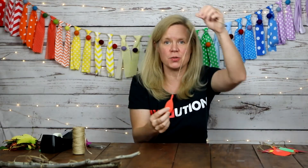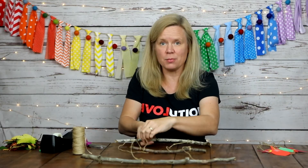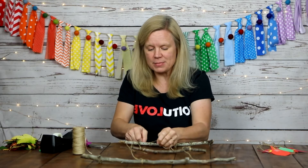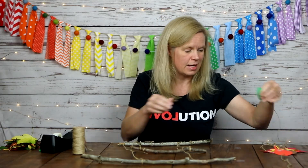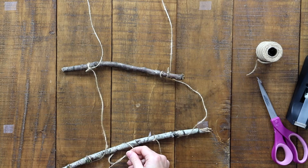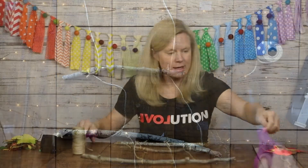I have finished taping all of my leaves to the string and they are all ready to be strung. Now I'll pull my sticks back and decide where I want each leaf to hang. This can be totally random or you can really plan it out — you can make patterns or just decide to let it be what it is. I'm going to go for a more random pattern here and tie on and then cut. If you want to look at it first, you don't have to cut the string right away.